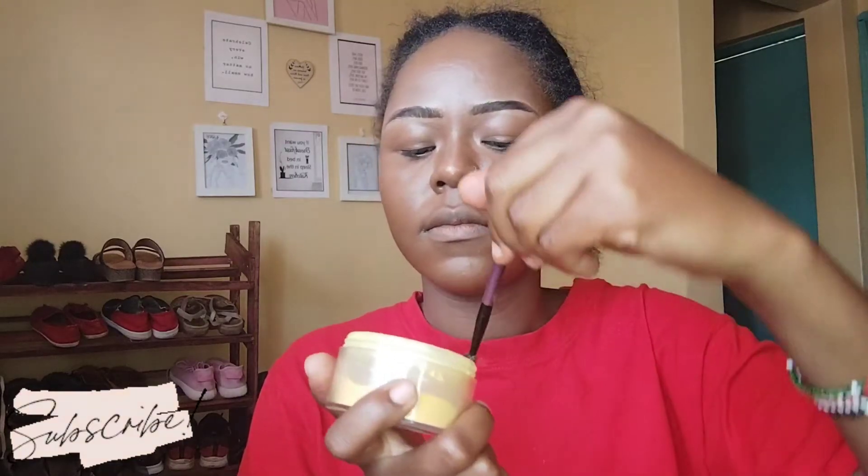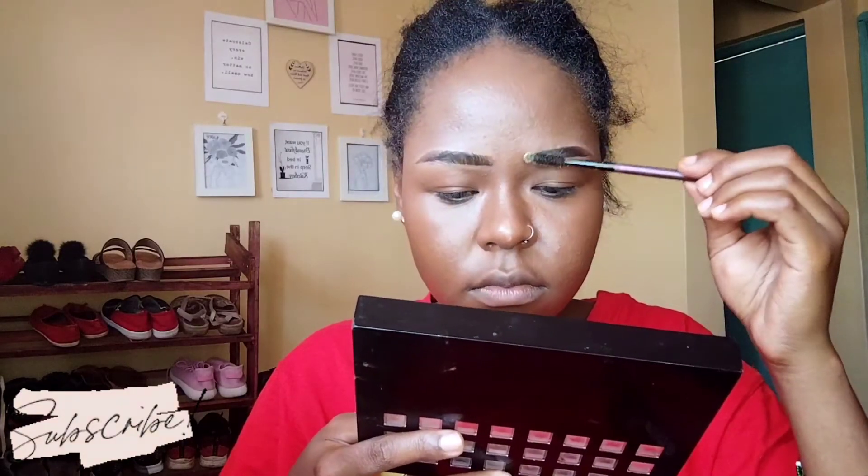My hands are even tired of doing this! Now for setting powder. After that, I'm going to use the powder again and place it exactly where I placed the concealer — so I'm just going to dab it. I put concealer here, here, here, here, here, here, and here — so that's where the powder goes. Under my eye like that, and at the center of my eyebrows like that — a little bit — and then I'll be good.